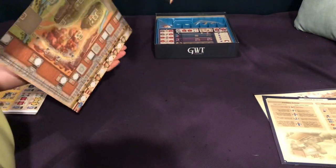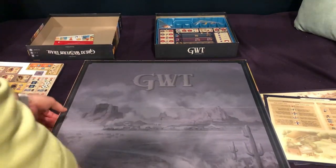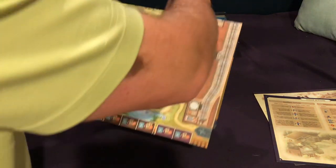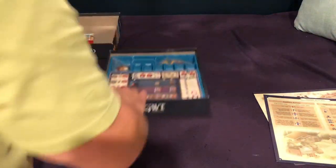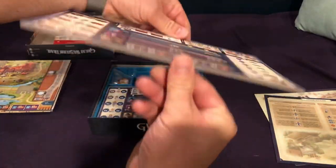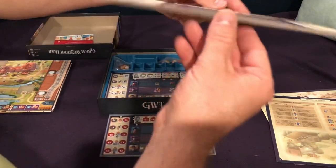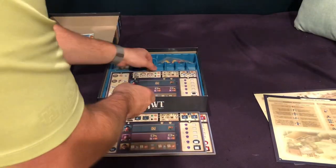And on the back, it looks like we have a Great Western Trail kind of picture there. Now looking at the components, we have the dual layered game boards, which hopefully won't be warping on me. Dual layer boards love to warp, as we all know. But they do look nice — I like the quality there.